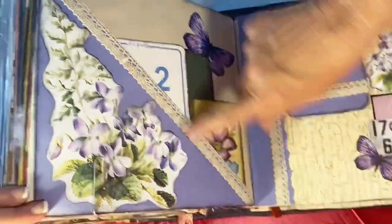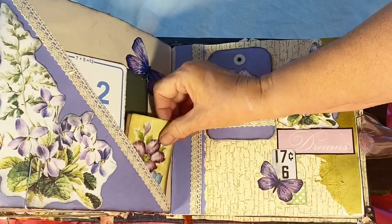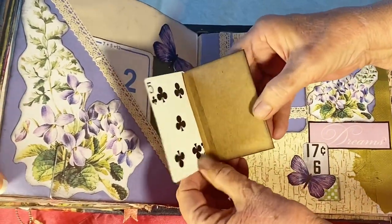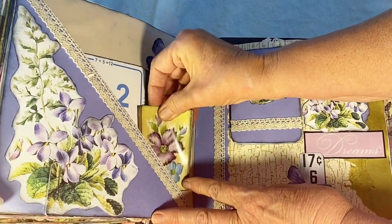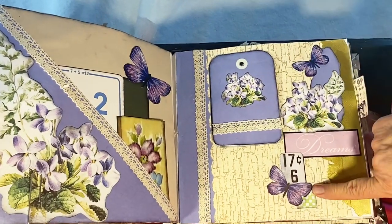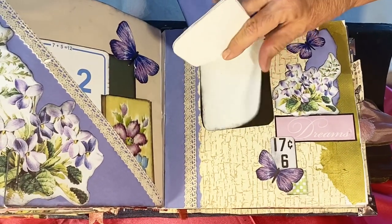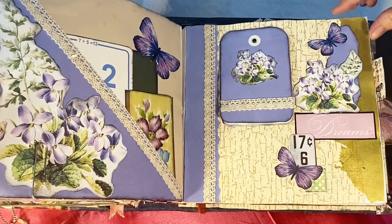This is violets. I've done the corner tuck with lace. There's a little book I made with a playing card that opens, and the colors coordinate. I did butterflies and more flowers. This is a little writing tablet or journaling pad you can use.